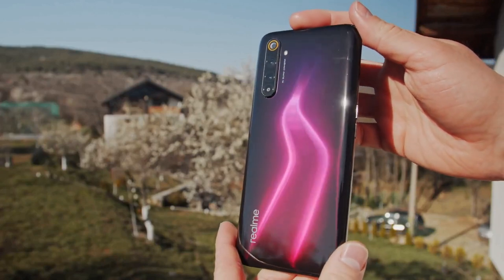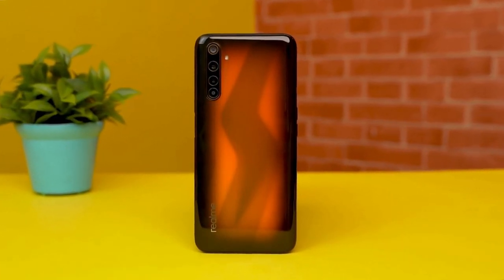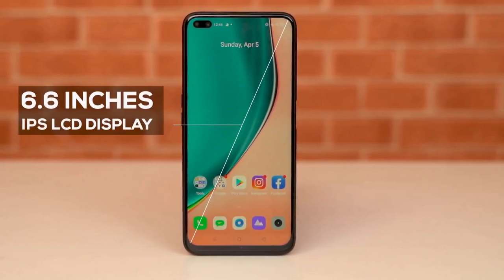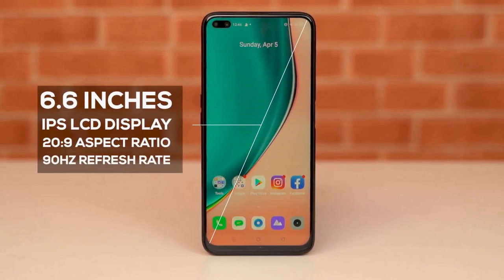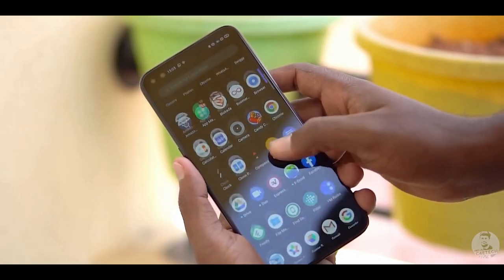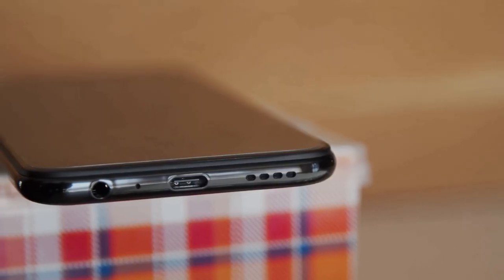With every new model, Realme changes the design of the back, and for the 6 Pro we now have a lightning-inspired design in either blue or orange. The glossy Gorilla Glass 5 back makes the phone very slippery. The Realme 6 Pro features a 6.6-inch LCD display with a dual punch-hole cutout, capable of a 90Hz refresh rate, switchable between 60Hz and 90Hz from settings or auto. Even though this isn't an AMOLED panel, the colors and brightness are more than adequate. Realme claims the 6 Pro is the world's first phone to feature the Snapdragon 720G mobile chipset.